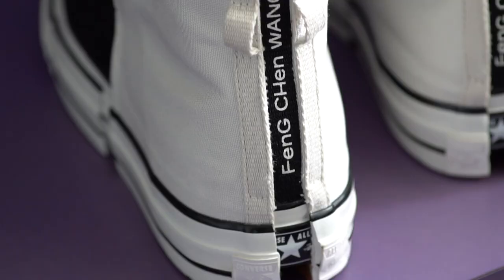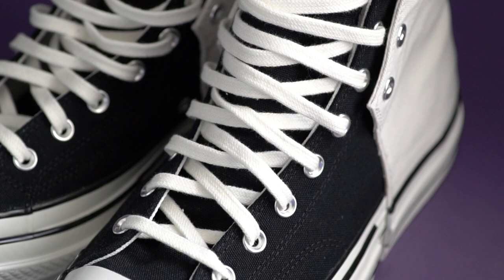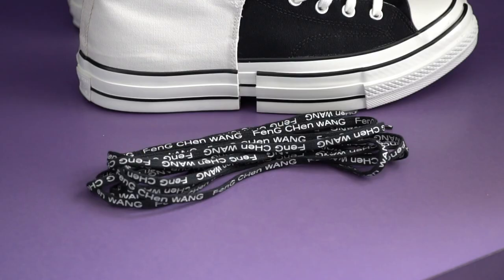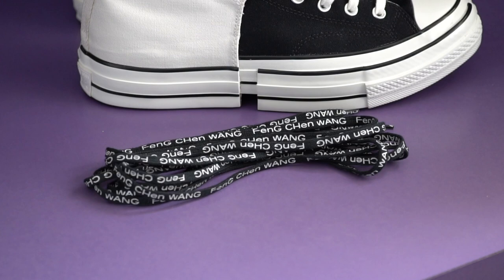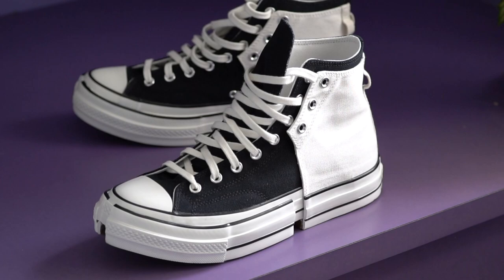There are also two lace loops so that you can tie the laces around the back if you prefer to style the shoes that way. Speaking of laces, you get two pairs of laces with the shoe. There's the standard white ivory flat laces which come woven through the usual silver metal eyelets. But there's also a pair of flat black laces which have the Feng Cheng Wang branding repeated over and over. Because there are so many eyelets on the shoe, including the additional panels on the sides and the lace loops at the back, you can actually wear both pairs of laces if you want to. Personally though, I feel like there's a lot going on with the shoe, so I stuck with the usual white laces for a more minimalistic look.